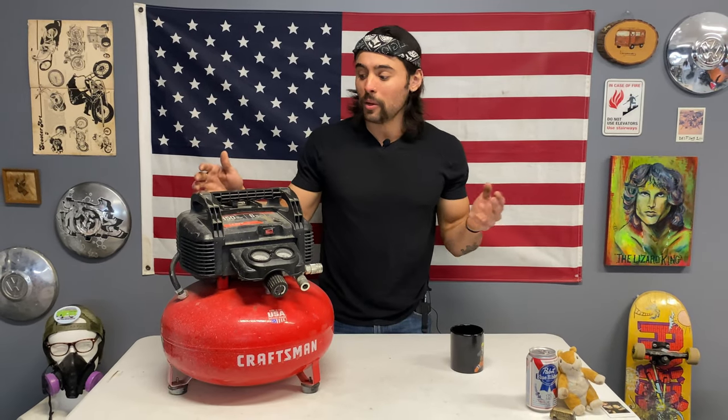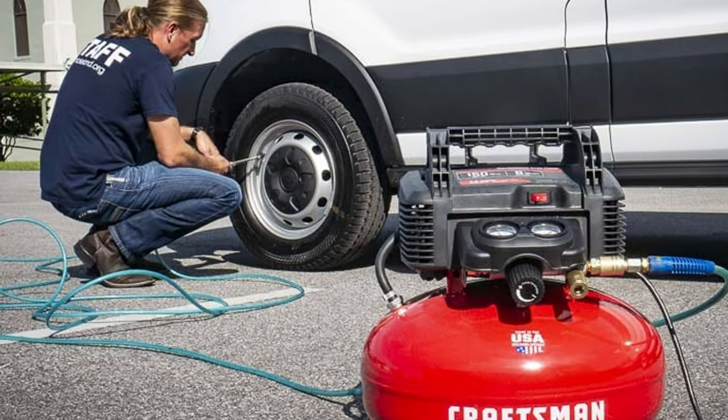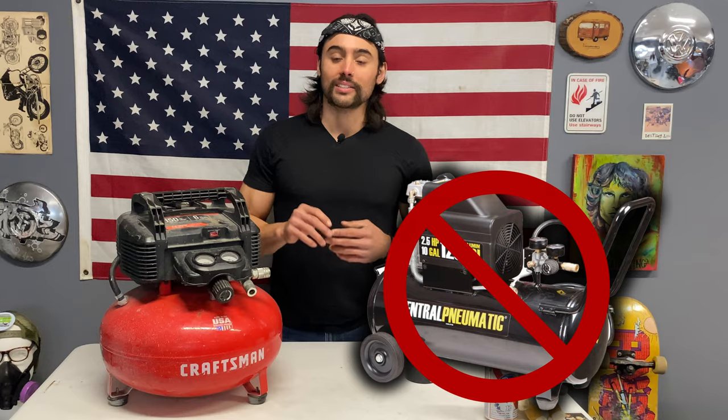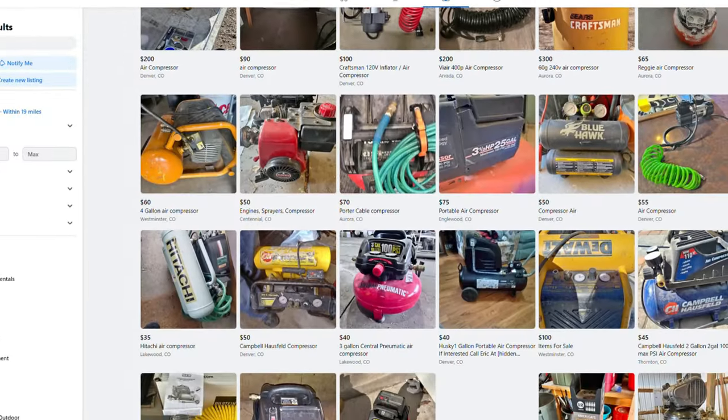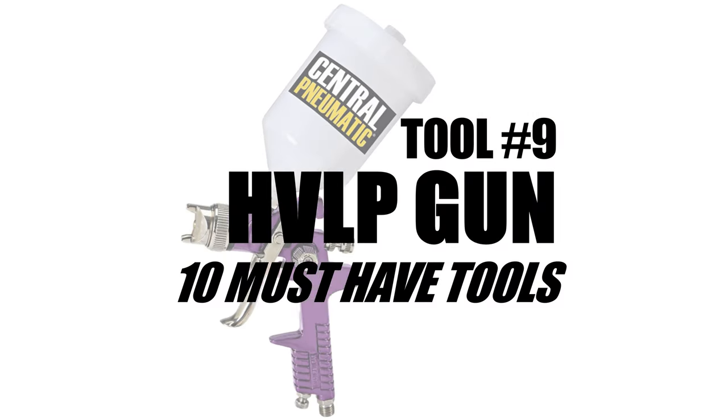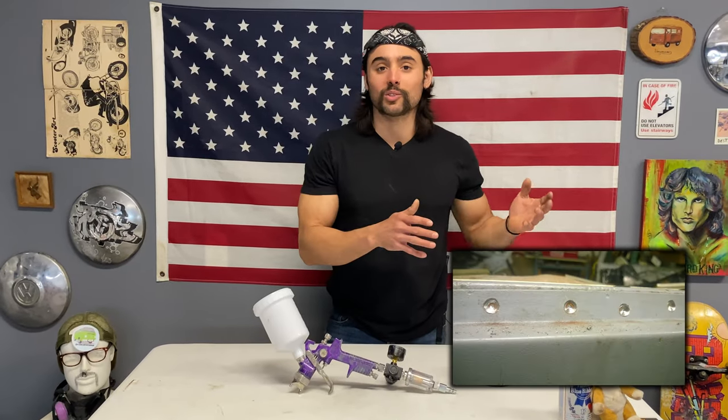Some of you might already have an air compressor — it's a very common garage tool for airing up tires. A small one will work for spraying small areas. I got a bigger one from Harbor Freight and it didn't break, but check Facebook Marketplace or Craigslist for a bigger compressor at a lower price. You can run sanders, impact wrenches for stuck nuts and bolts. Is it loud and noisy? A hundred percent. But you're definitely going to need it.